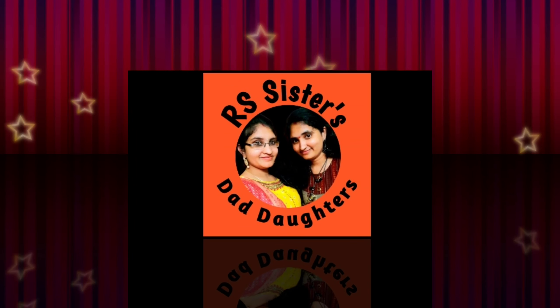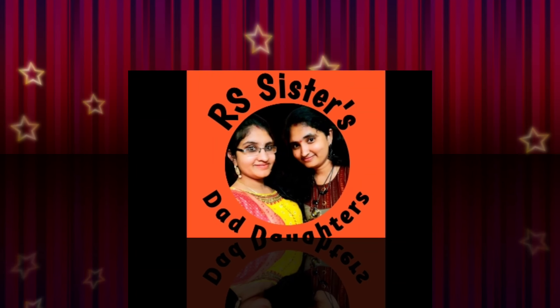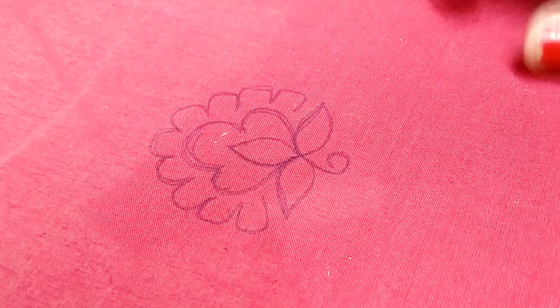Hello and welcome to RS Sisters channel. If you are watching our video for the first time, subscribe to our channel.